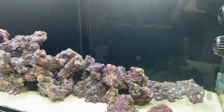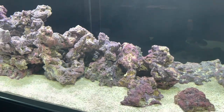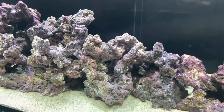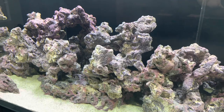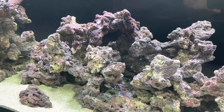On previous tanks, when I was setting them up, I decided I didn't need a UV sterilizer. I've had three tanks over the years — long-term reef tanks — and on each one I set them up and said I don't really need a UV sterilizer, or I'm not going to put one on this tank.